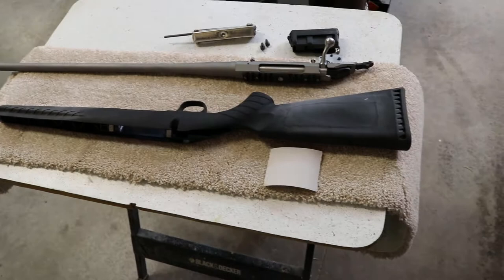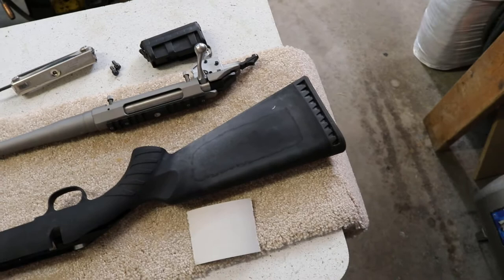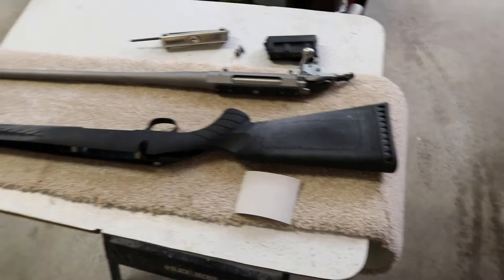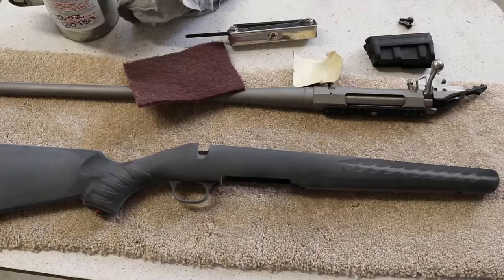It's just a matter of roughing up the stock. I've already got it taken apart as far as I can, just dealing with the stock. As near as I can tell this butt piece doesn't come off — it's got kind of a one-way screw. I don't want to take apart something I can't get back together.